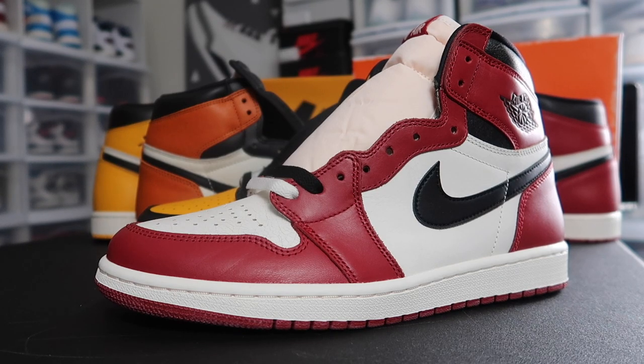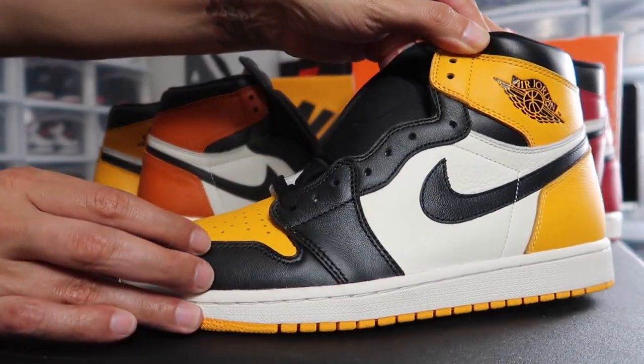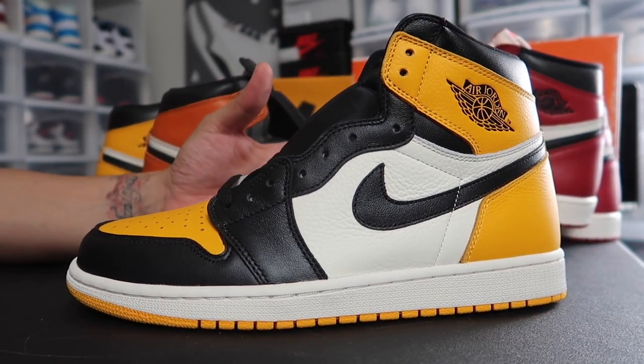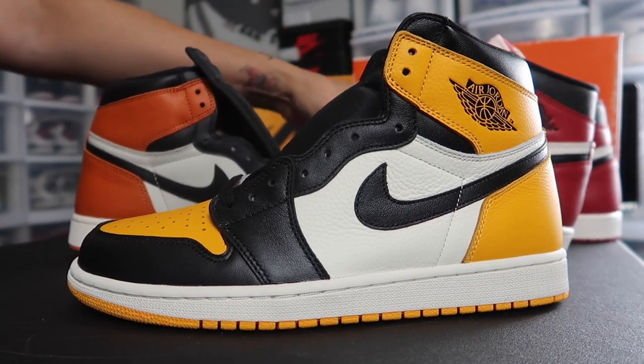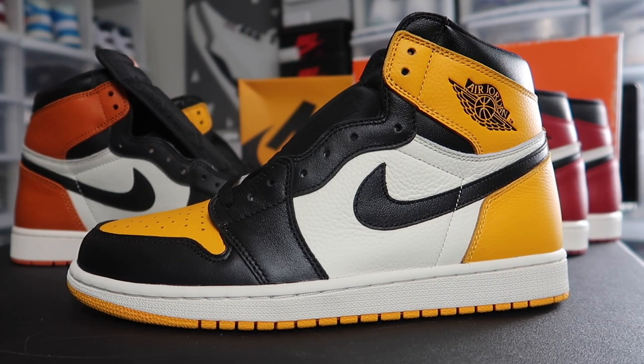Is this shoe the Jolt 1 of the year, or is it gonna be the taxi Yellow Toe Air Jolt 1? As far as materials, I'm going with the taxi Air Jolt 1s. As far as nostalgia and what it means to me, I'm going Chicago. But if I was going solely on craftsmanship, solely on materials, the Taxi 1 has got Jolt 1 of the year as far as right now.